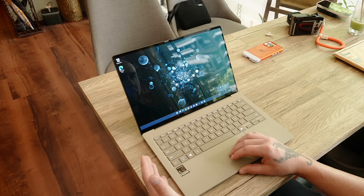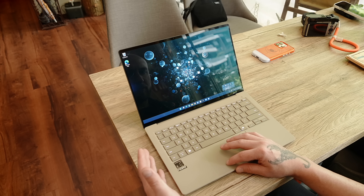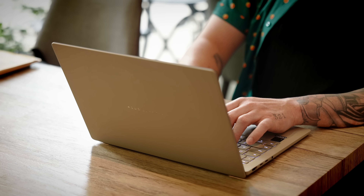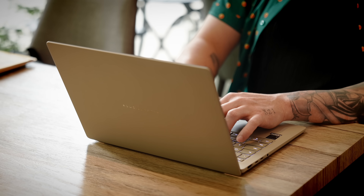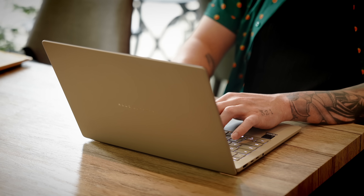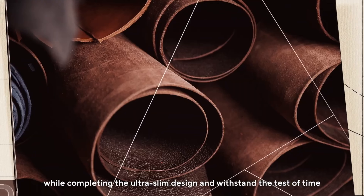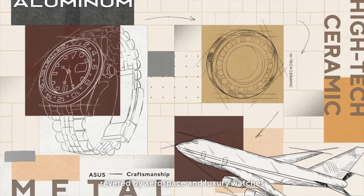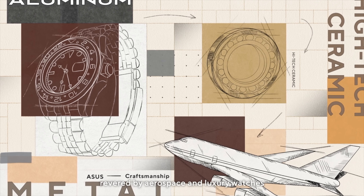The ZenBook A14 that I have here is in the Zabriskie colorway. This thing is beautiful — it looks like a desert storm or dune tan. Of course it's made of Ceruluminum. If you're unfamiliar with this material, let me break it down. Asus Ceruluminum is a proprietary material that combines the lightness and malleability of aluminum with the hardness and resilience of ceramic.